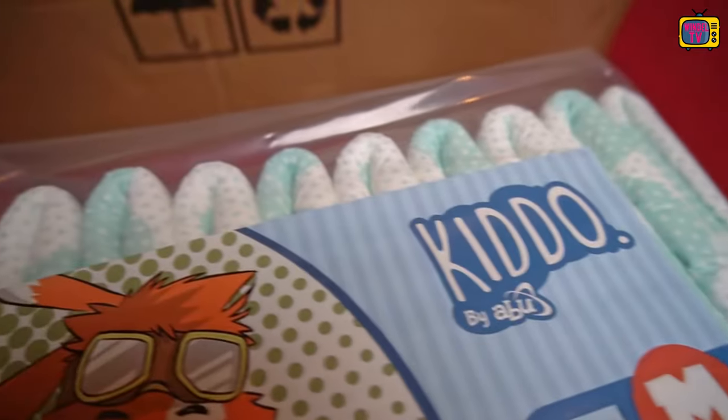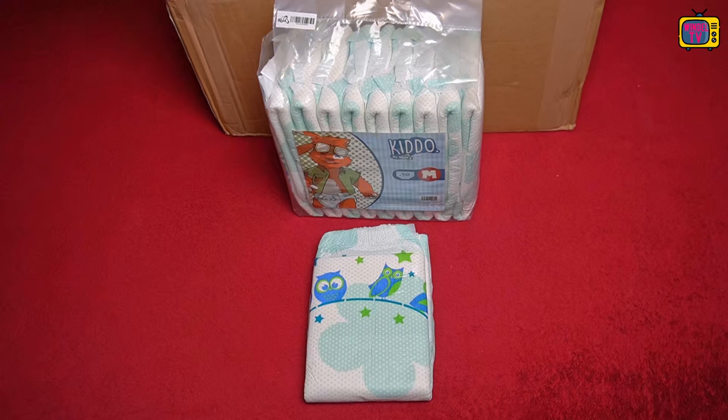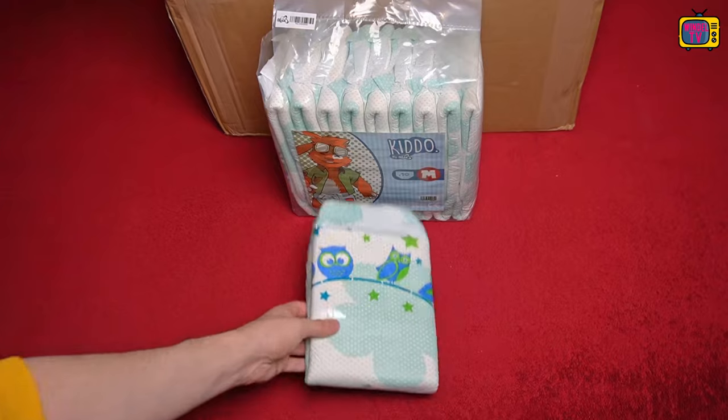Some of you will still find this familiar. Children's diapers have always been designed this way, so they only had two adhesives, one on each side. It's a different story with adult diapers, but we'll come to that later.